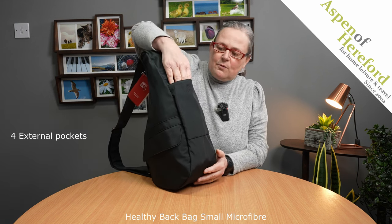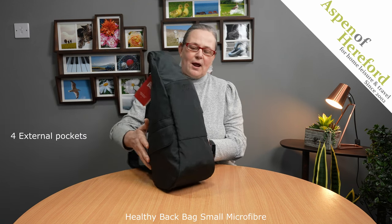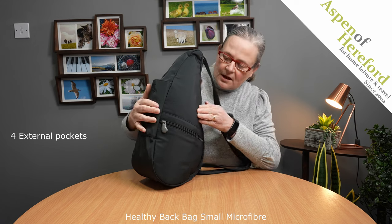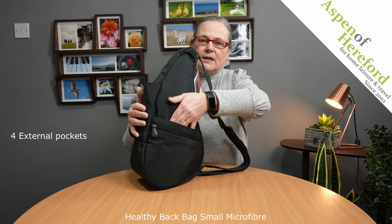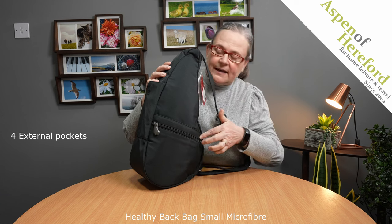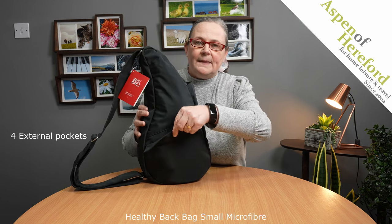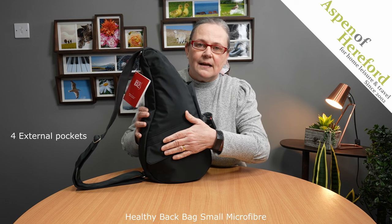On the front of the bag we will find an open top pocket, which is perfect for something like a compact umbrella. If we turn it to the side, we've got an open top pocket here with a magnetic clasp in the middle and a zipped pocket here. If we turn it round, we've got a flat pocket here which also has a magnetic clasp on it.